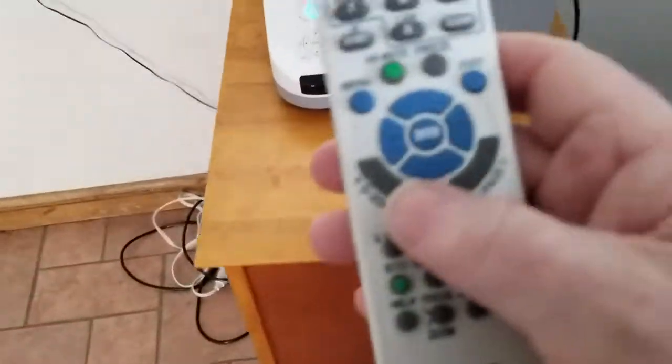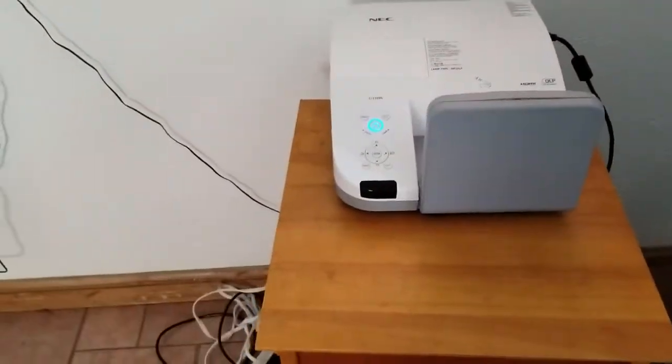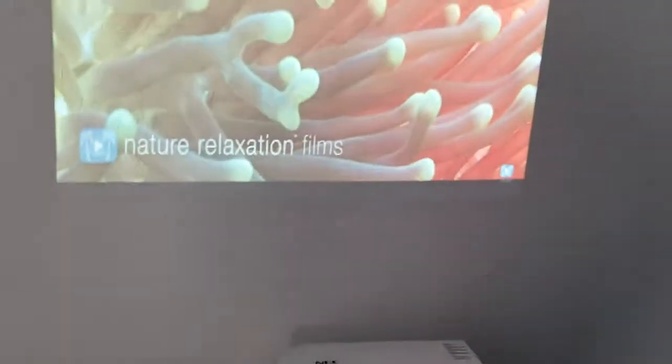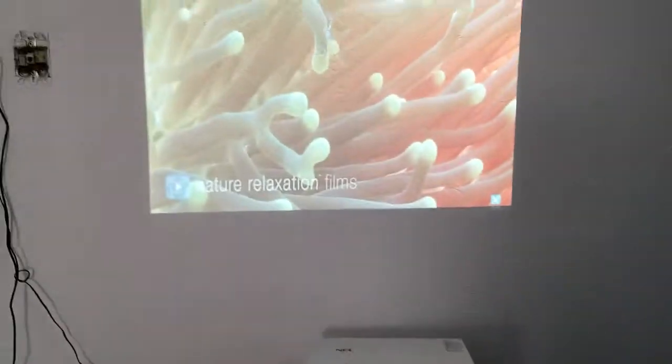It has digital zoom so you can zoom in and out on the image, and it goes pretty far. It's also got keystone, an eco mode if you want to save some power — though you lose a little brightness with that — and all the other basics are right in there.